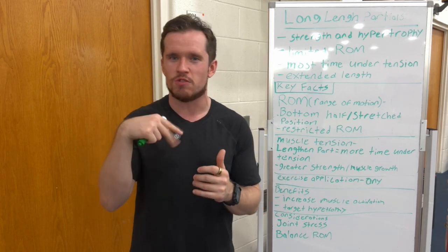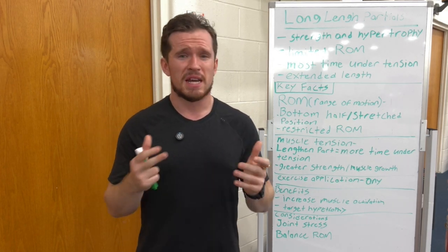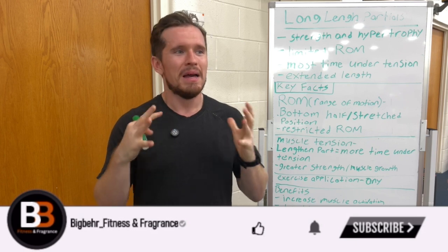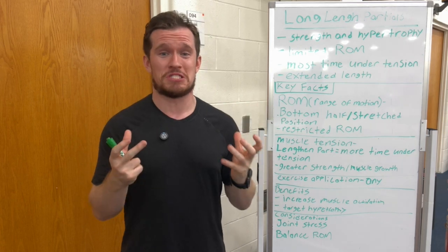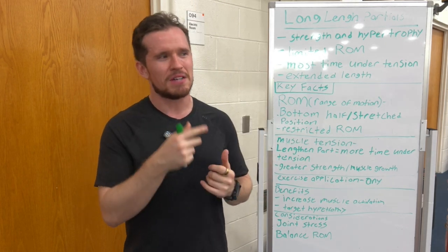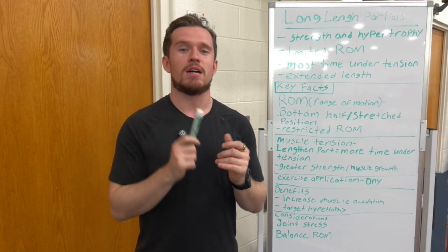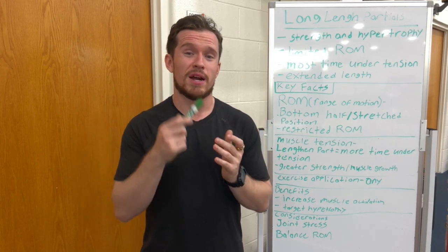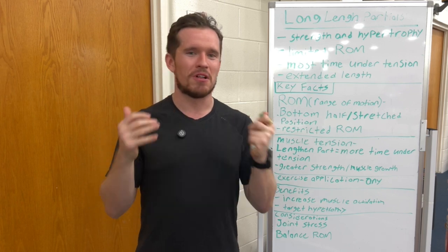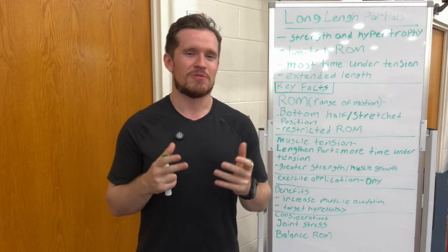A lot of people talk about just doing full range of motion — it can get boring. So maybe just do that limited ROM, long length partials, hitting that muscle with a big stretch. You've probably seen older guys doing half reps on bench. They're onto something there. I always say there's no such thing as a bad exercise if you can back up why you do it. And with long length partials, if you can back up why you're doing them for that person, then it's not a bad exercise.